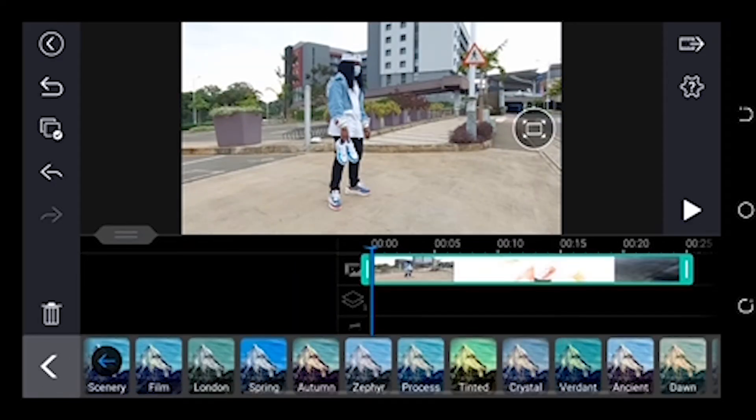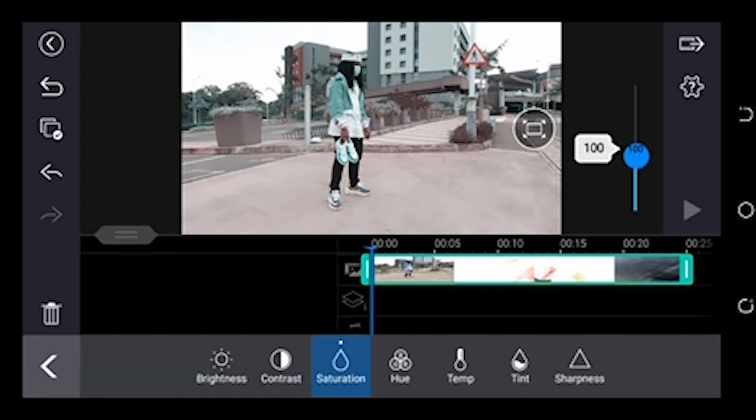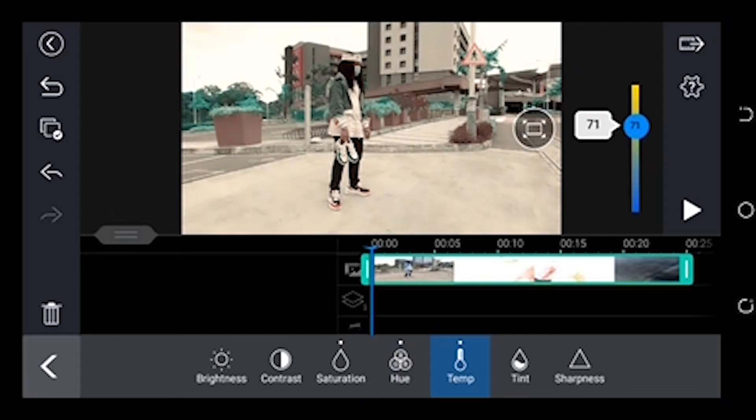We're just going to do some basic color grading — choose the London preset under Scenery. Crank up the saturation to your liking, and also play with the hue; I liked it on the right side. Adjust the temperature to your liking as well — mine looks really good at around 51 on the warm side. For the tint, it doesn't really matter but you can just play around with it.